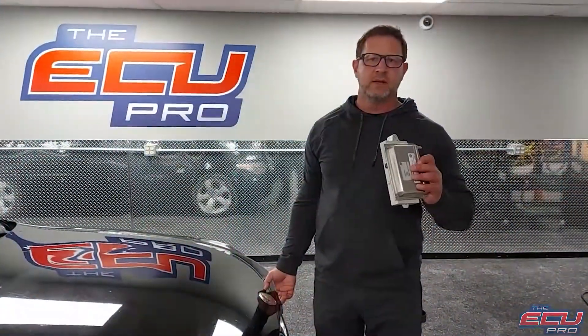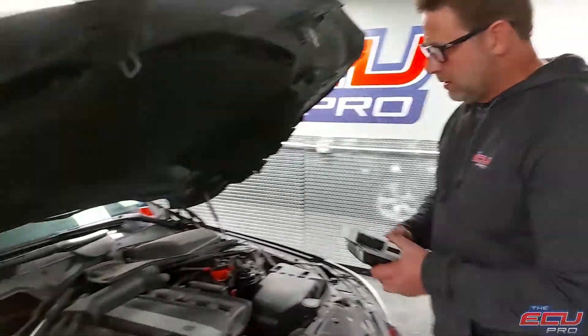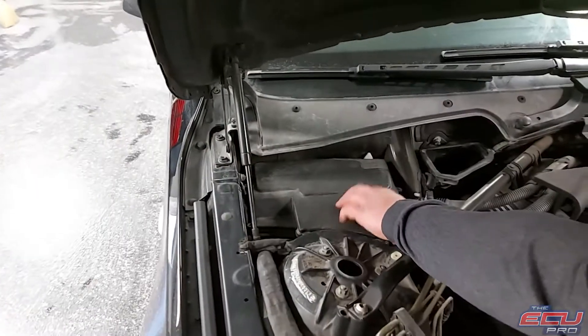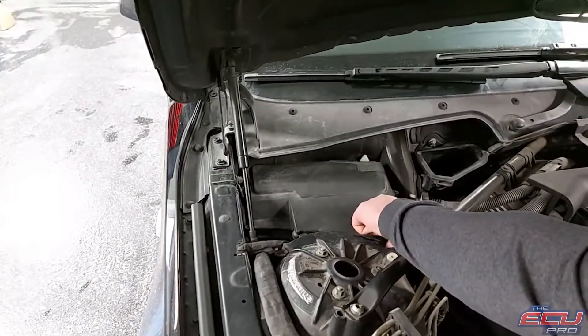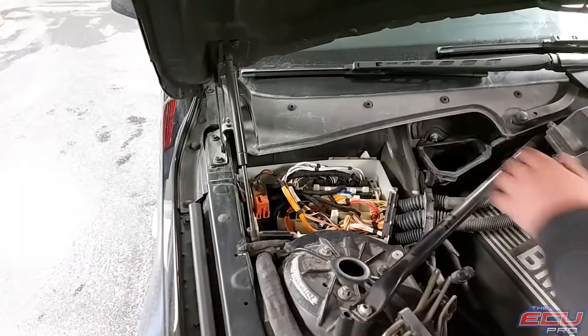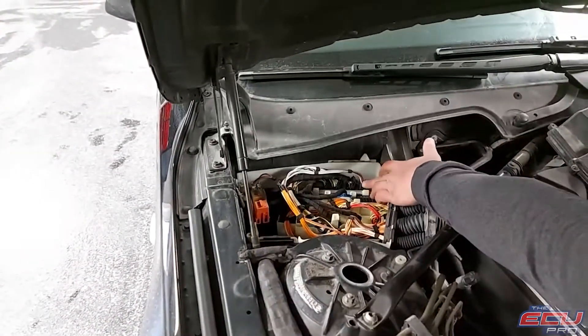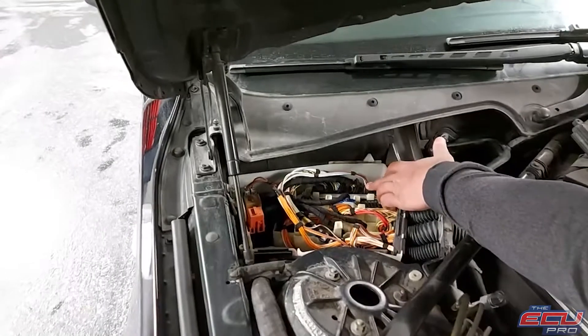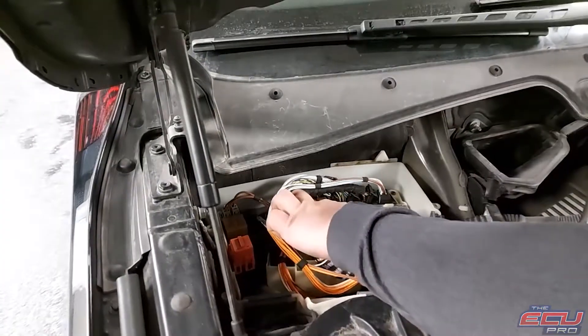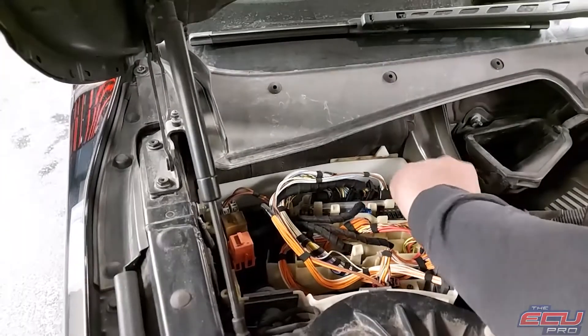To remove the DME, first turn the car off and remove the key from the ignition. Pop the hood. In the left corner of your engine bay will be this black box. A couple of screws on top — take them off. You'll see some components there; your DME is sitting here. It has five plugs — they're black. Take the plugs out and pull the DME out; they're held on by two plastic clips. It's very easy — pull it out.